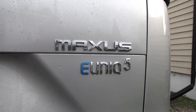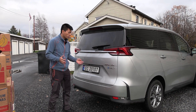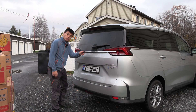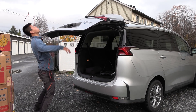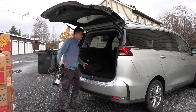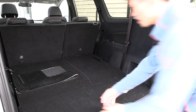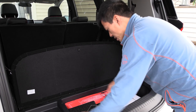It's actually called Maxus Euniq 5, but this is Chinese premium auto. Do we have a kick sensor here? It's quite spacious but the third row has been folded down, so I guess we take away this one. There's a floor mat I can take out for now. We have space under here but this one cannot be removed.